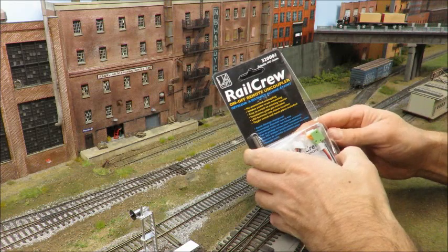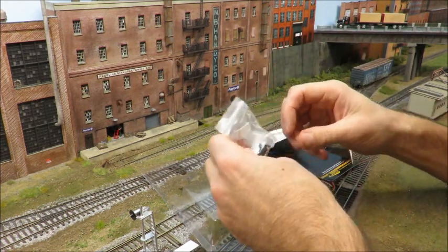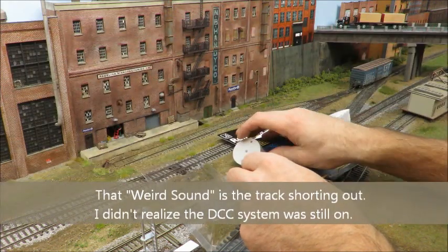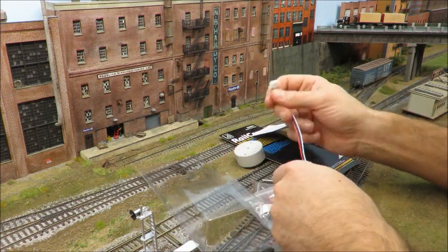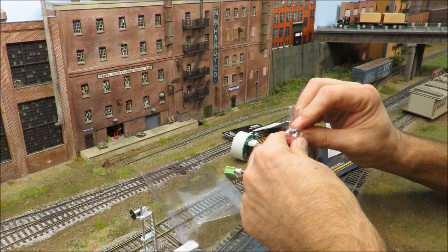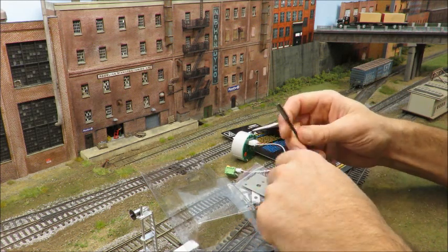Let's take a look at what comes in the package. This is from Rapido — you get full instructions, some brackets to hold the uncoupler in place, and a wiring harness with push-pull connectors so you put your wires in and the connector hooks up to the uncoupler from below. You also get an on/off switch, some screws, an LED and a resistor to hook up the LED, and a little panel that goes on your control panel.